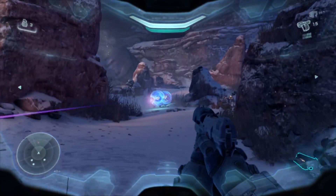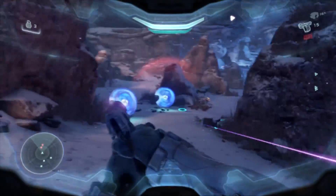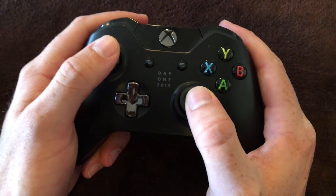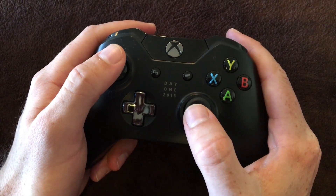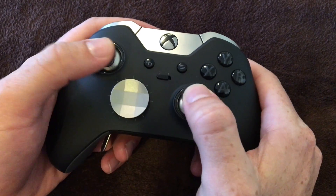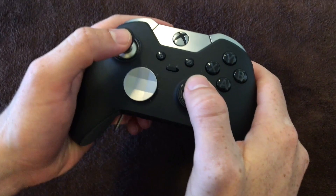In Halo 5, for example, if you want to use the thruster pack and dash left to dodge a grenade, you normally have to momentarily take your right thumb off the right joystick to press the B button, temporarily preventing you from aiming and continuing to fire at the enemy. But with the B button mapped to one of the paddles on the back, you can easily activate the thruster pack and continue aiming without a single microsecond's delay. It really does give you an advantage in multiplayer.